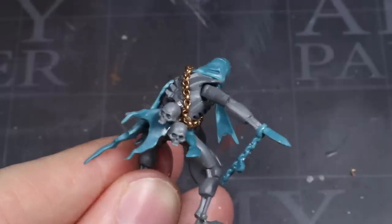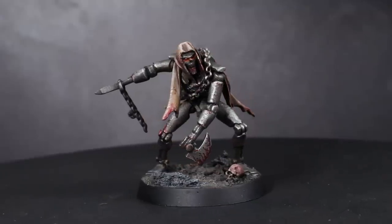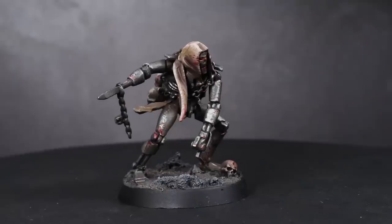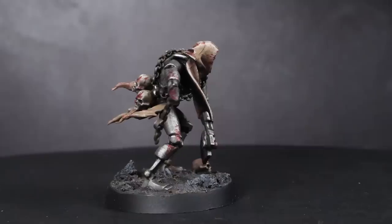With this step completed, all we need to do then is to add a base and give our Flayed One a paint job. And here we have the fully painted and based Necron Flayed One, constructed entirely from plastic kits along with a little bit of metal chain. The core of this conversion was built up from regular Necron Warriors alongside some Chainrasps from Age of Sigmar.